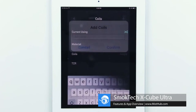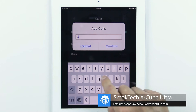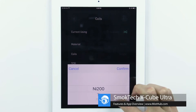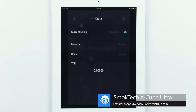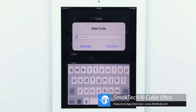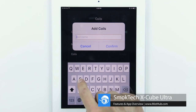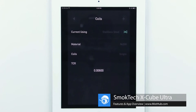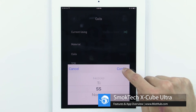In the coil setting, you can add your own coil presets for each atomizer you use with the Ultra. This allows you to quickly switch between tanks without having to spend time changing the settings — an absolute must-have if you constantly switch from wattage mode to temp control.